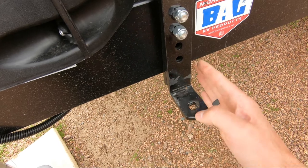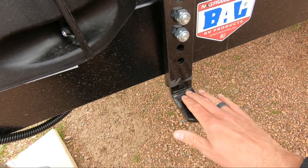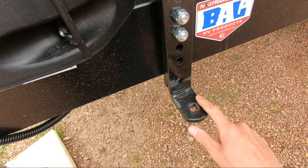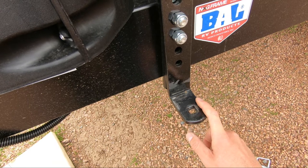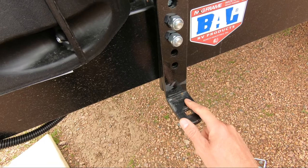So I'm going to turn this whole L bracket slightly back so that I get a nice even wear across the whole flat surface of this area here. That'll not only eliminate some of your noises, but it'll also add performance to your weight distribution hitch as well.